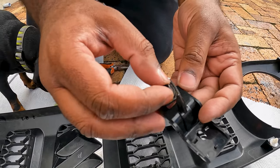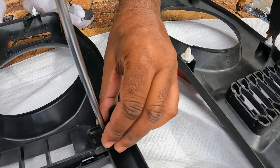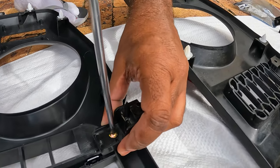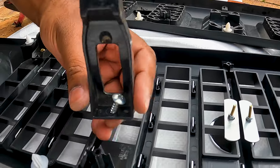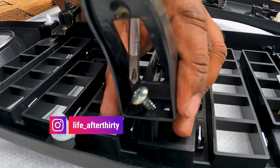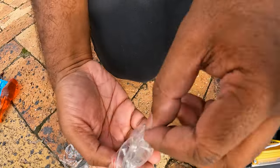Step 8: Mount the new bracket to the grill — push the square clip into the new bracket and use the supplied screw to attach the bracket to the new grill. Step 9: Unscrew the top brackets from the old grill and reattach them to the new grill with the same screw. Note: this bracket and screw were not supplied with the new grill.